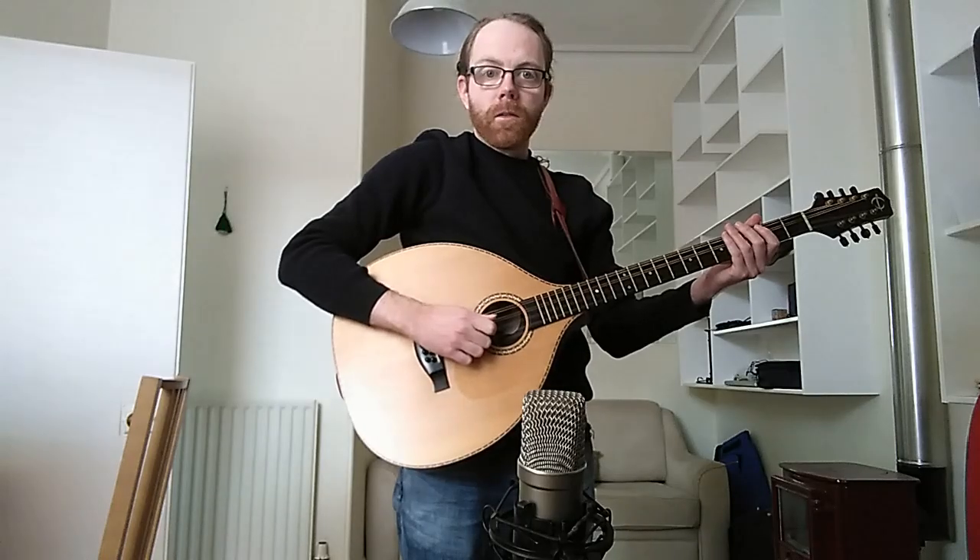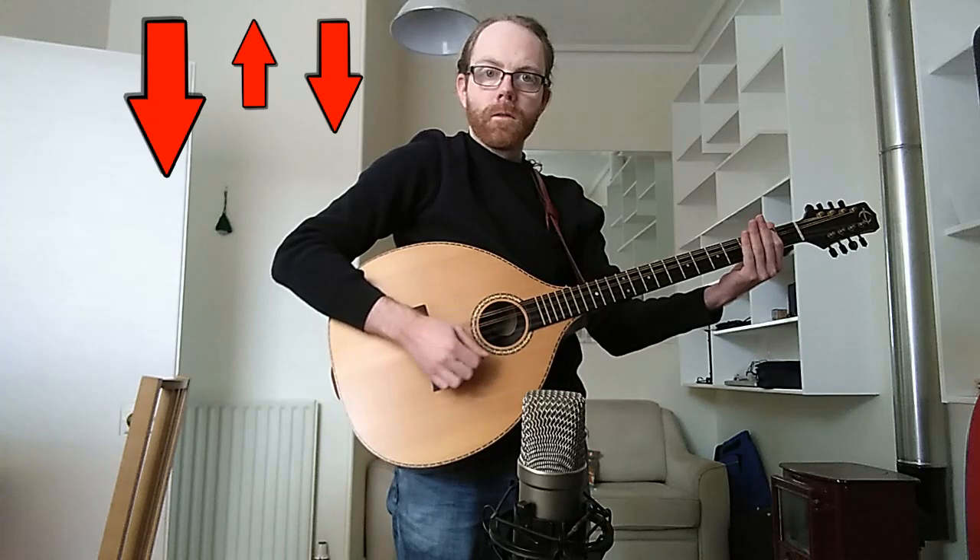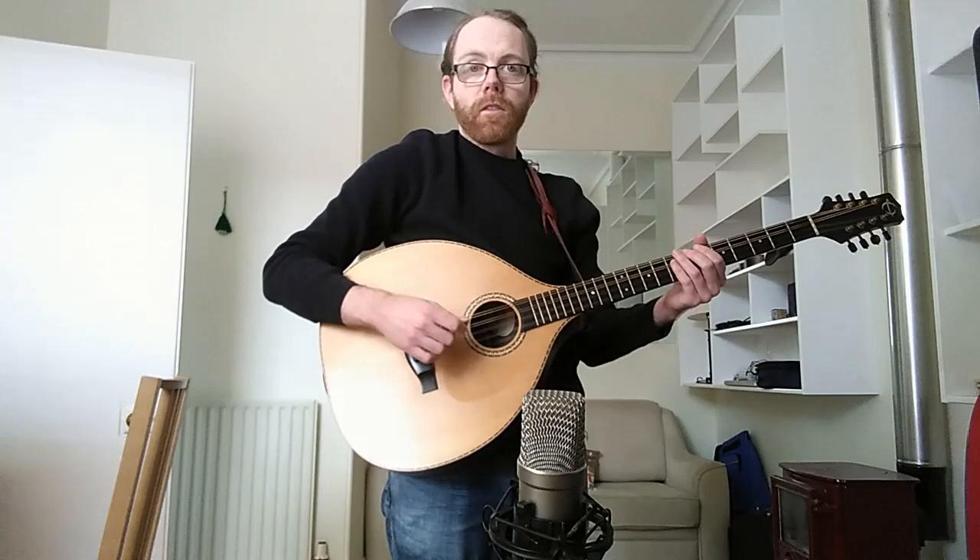The first and most important thing when you're playing jigs is to use a down-up-down picking pattern. This is the simplest and most effective way to give your jigs the kind of driving rhythm that you're used to hearing in Irish and Scottish music. So the first simple picking pattern is this.